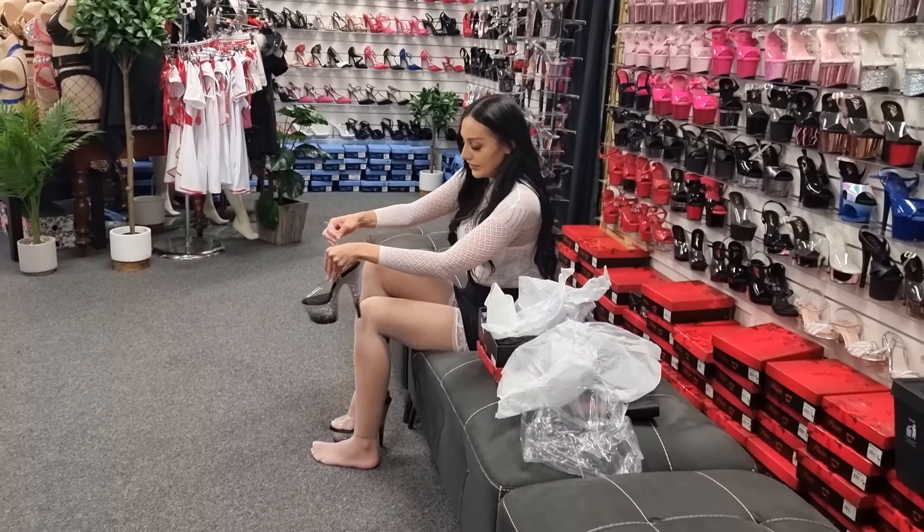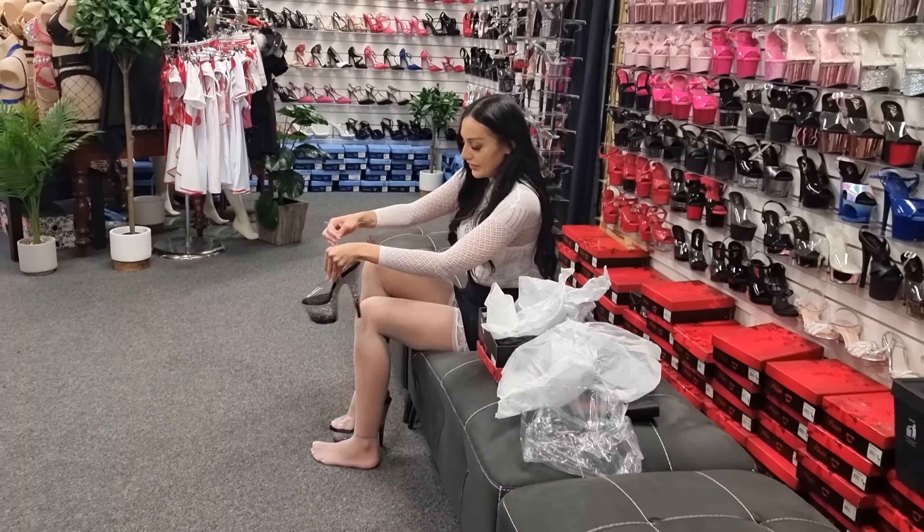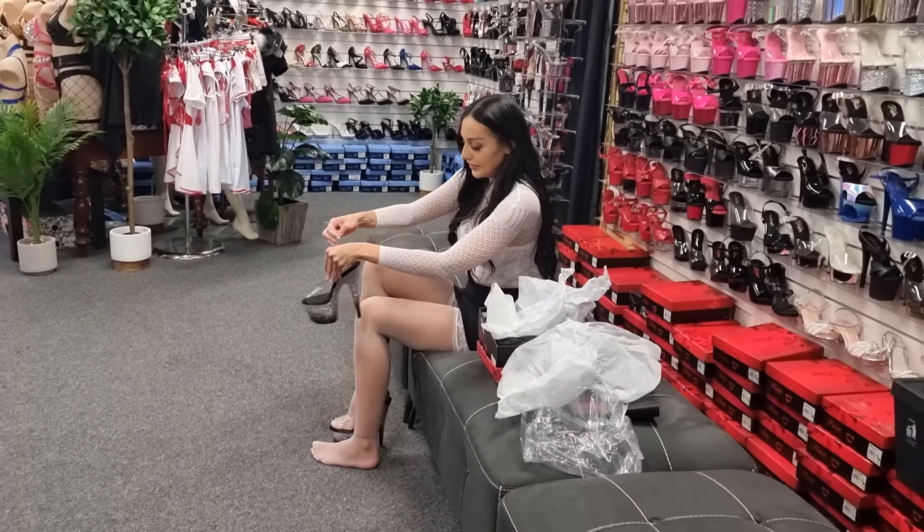There we have it, they fit perfectly. And it's okay if the upper is a little bit firm to begin with, because it will mold to the shape and size of your foot.